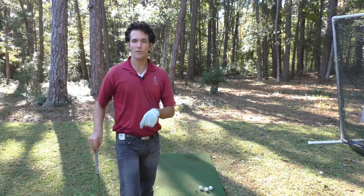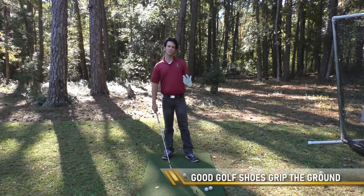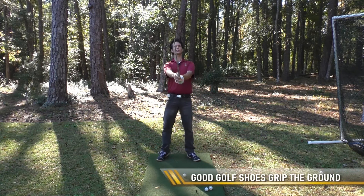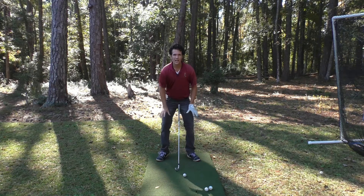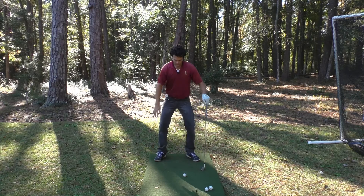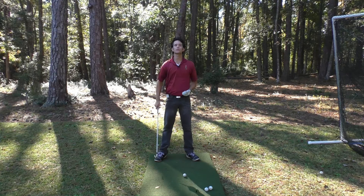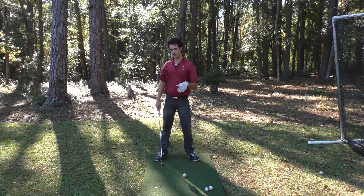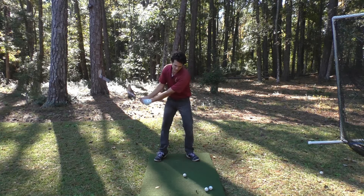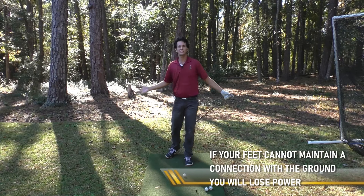When you examine your golf shoes and your equipment, a lot of times we tend to overlook the feet. The first thing a good golf shoe should do is help you build a solid foundation with the ground. When you get in your posture, you're establishing a ground connection — not only with your spine angle, but also with your feet. It's your only connection with the ground, much like your grip is your only connection with the club. The ground is a source of power in the golf swing. If you don't have a good connection with the ground, you're losing distance right out of the gate.